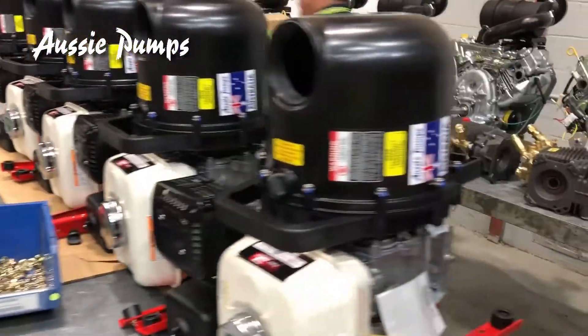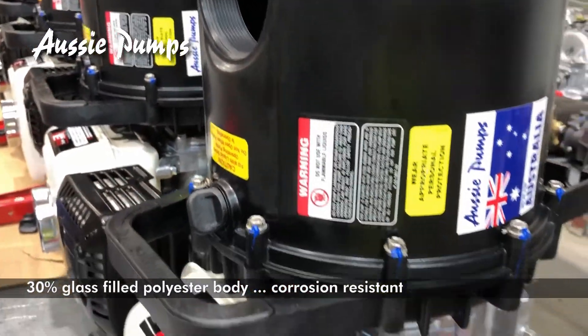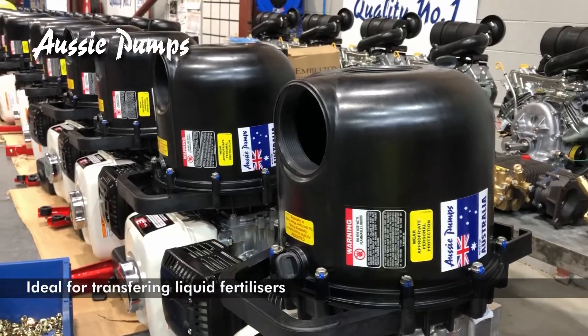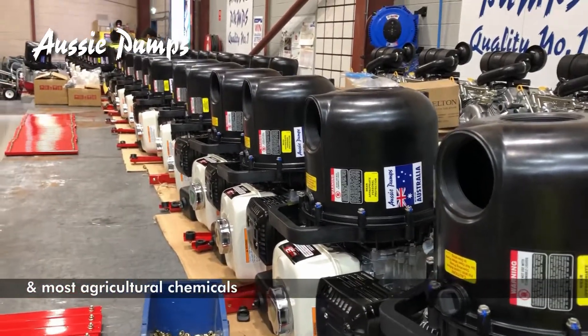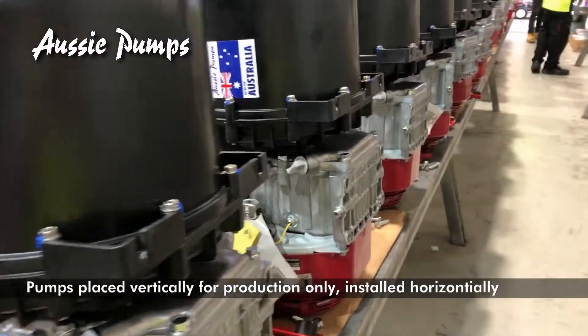Very, very important. These bodies are made of 30% glass-filled polyester and are completely immune to corrosion or bad effects from liquid fertilisers and most agricultural chemicals. So farmers love these machines, of course.